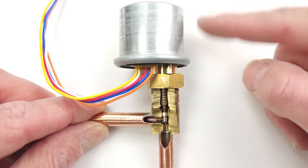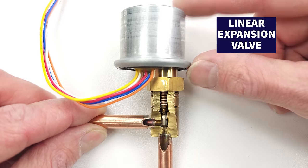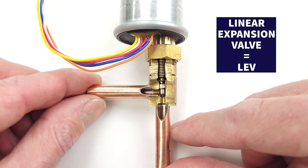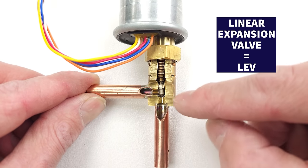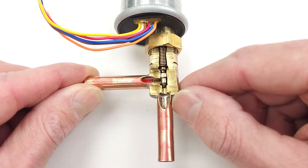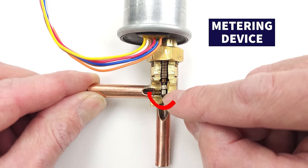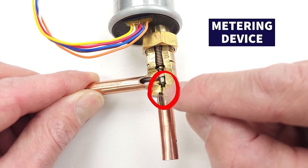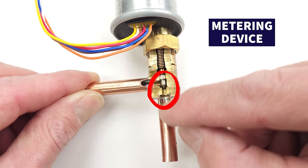This version of an EEV is also referred to as a linear expansion valve because of the gearing inside. The object of a LEV — a linear expansion valve — or an EEV is to meter the refrigerant flowing through here. So this is referred to as a metering device. There's a little tiny pin that's going to be able to move down to close off the pathway or move up to allow more refrigerant through.